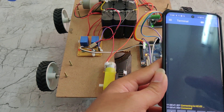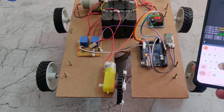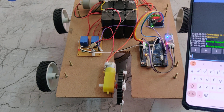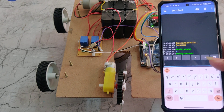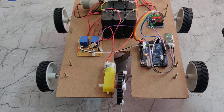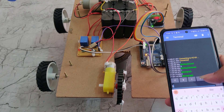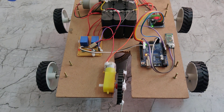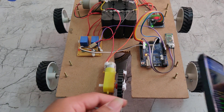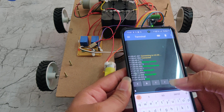Now it is connected. If I press F, the robot moves forward. If I press B, it moves backward. If I press R, it rotates to the right — we can see the rear wheels rotating backward and the front wheels rotating forward. If I press L, the robot moves left — one side rotates forward and the other side rotates in reverse.